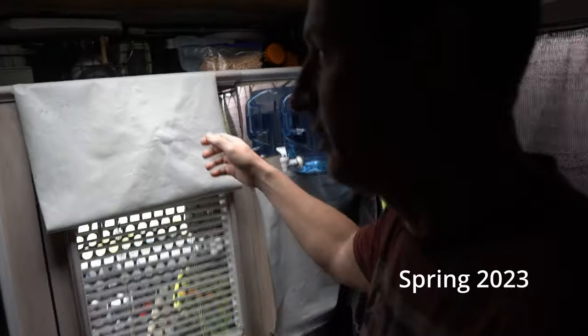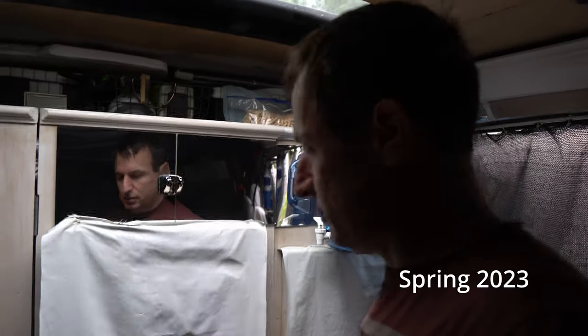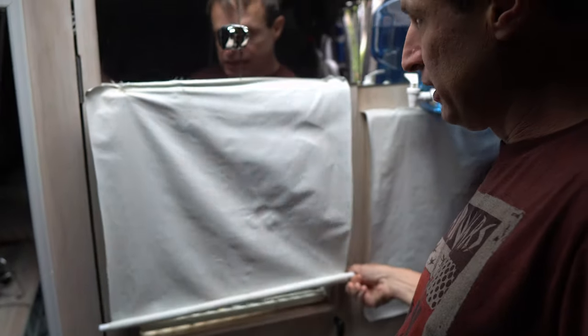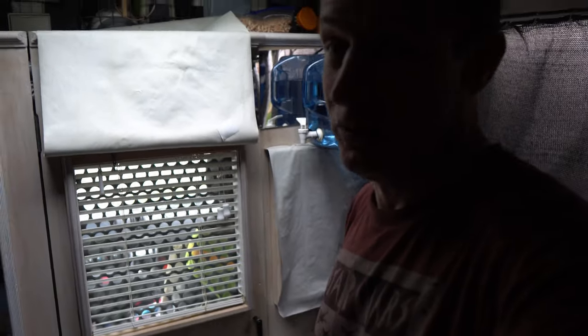Two years later, this is what I've been using to cover the windows at night — there's a blackout lining. It's fallen maybe three times. This has been working great; I have this little chain so I can roll it up. Now I'm about to install cordless cellular shades — I hope they'll be awesome.